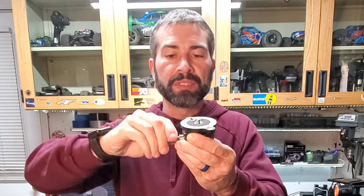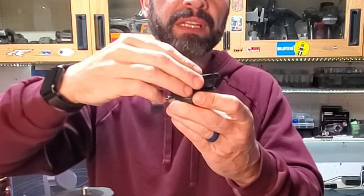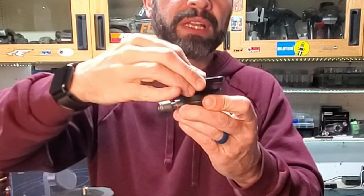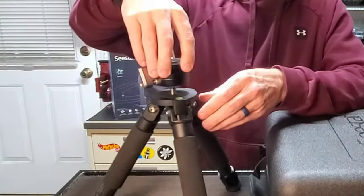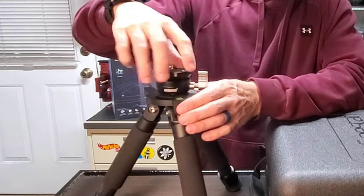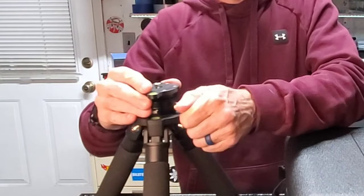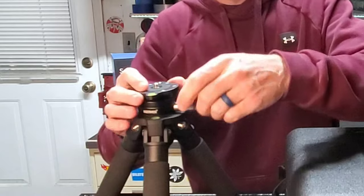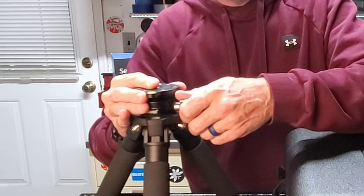You just loosen this clamp and it can not only rotate, but the angle can change up to 12 degrees. You just lock the screws right onto the top of the existing tripod like so, and then you just level this plate instead of leveling the tripod legs.